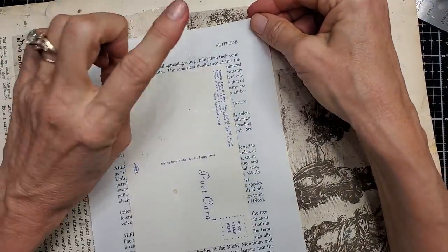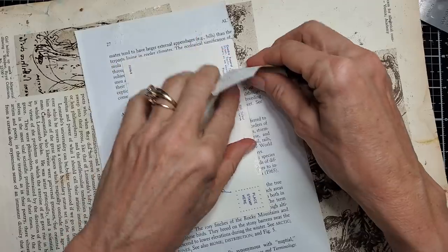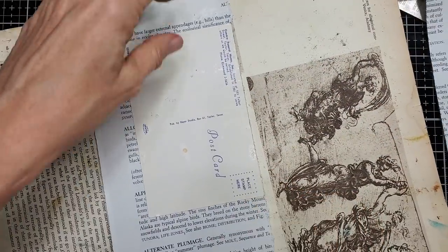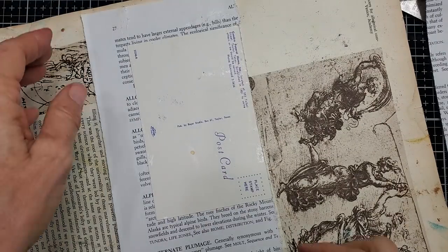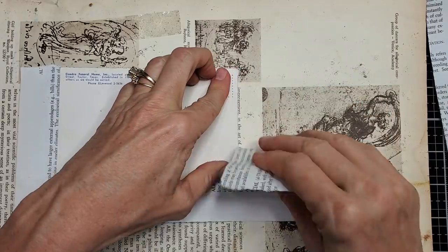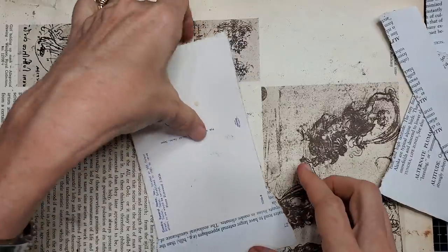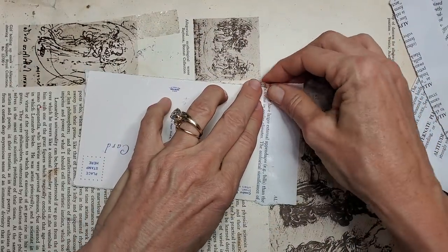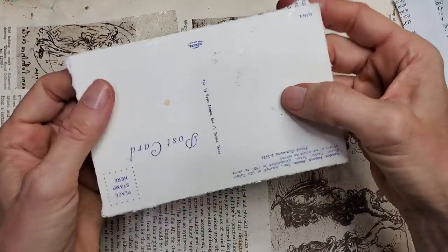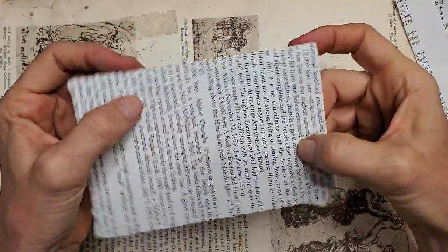Now we're going to use the postcard as our tearing ruler. Tear, tear, tear. Isn't that fun? Tell me if it's too close. There we go. Don't worry about the little pieces — remember we have our ways. So what we have is this: you can see there's little rough edges, but that doesn't freak us out.